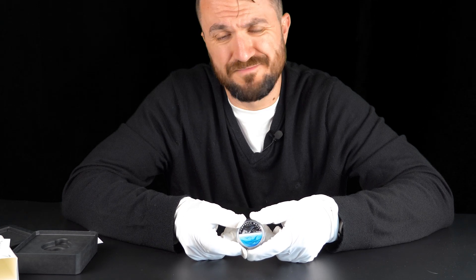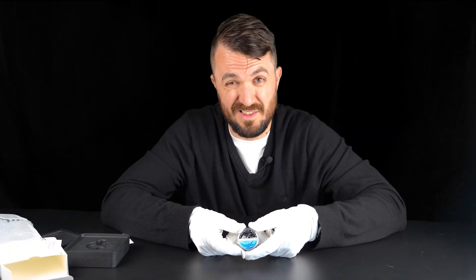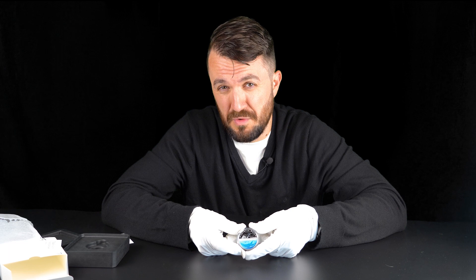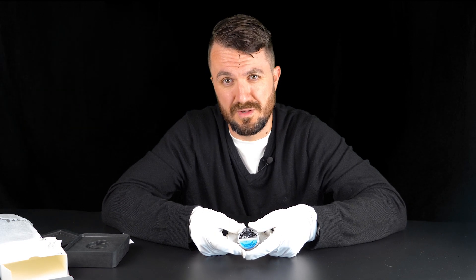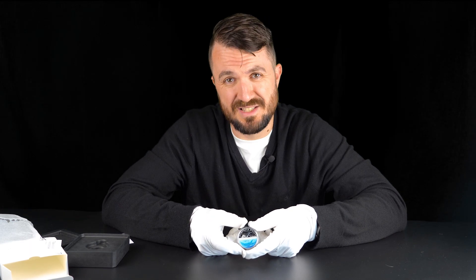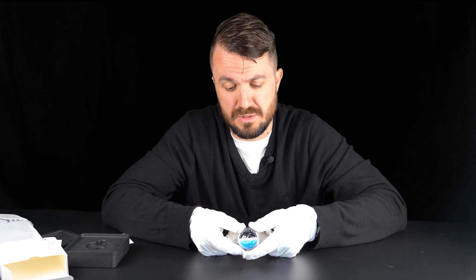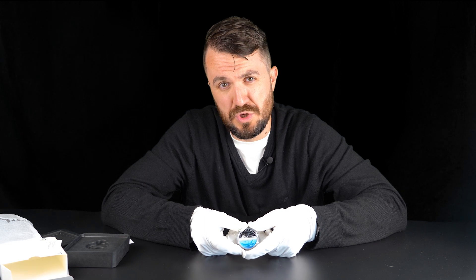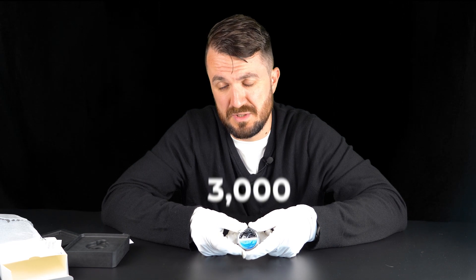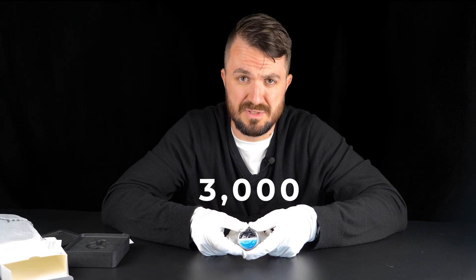In my opinion this is a fantastic design. I'm not sure which one I prefer compared to the penguin — which was the first coin from the Australian Antarctic Territory series and was pretty much an instant sellout. I think this design is at least as strong as the penguin design. The mintage for this coin is only 3,000 pieces, and we anticipate a pretty much instant sellout on it as well.